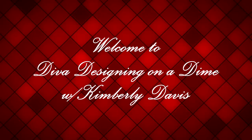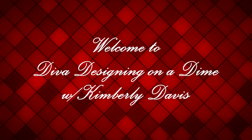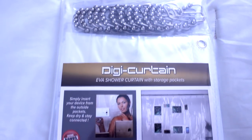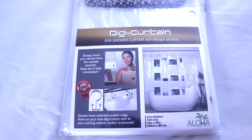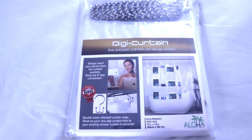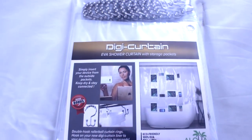Hello everyone, this is Kimberly here. Welcome to Diva Designing on a Dime with Kimberly Davis. Today I will be sharing with you a product review by Digi Curtain — this company reached out to me to take a look at their product.